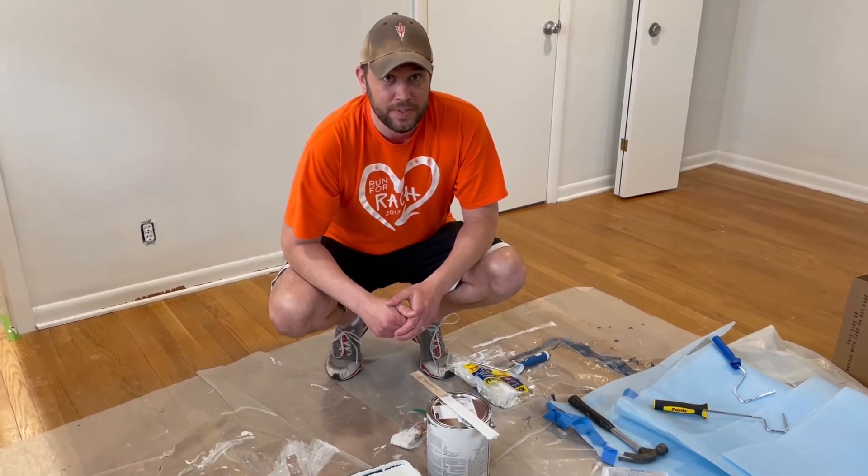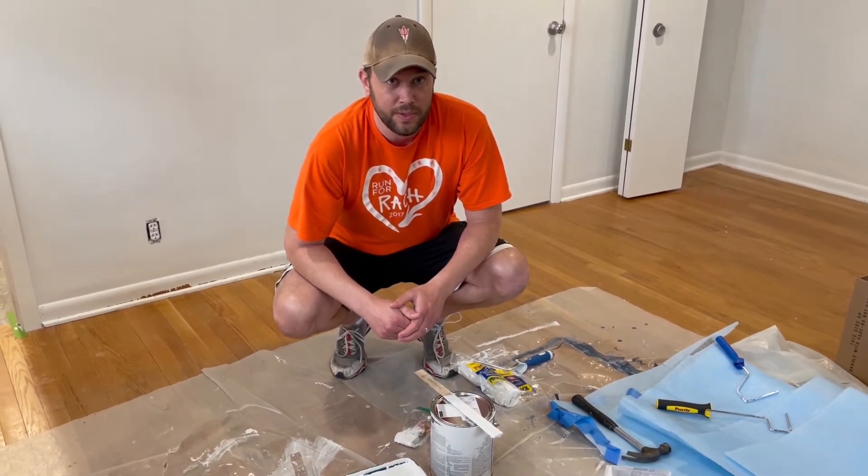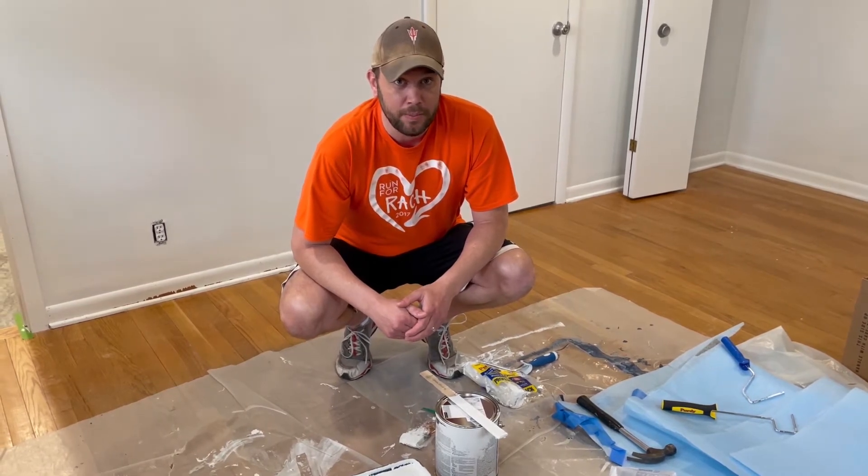Hi, this is Mr. Gray. On this episode of Tell, I'm going to show you how to do some painting. So sit back and enjoy.